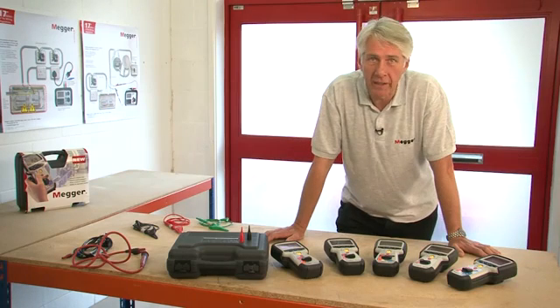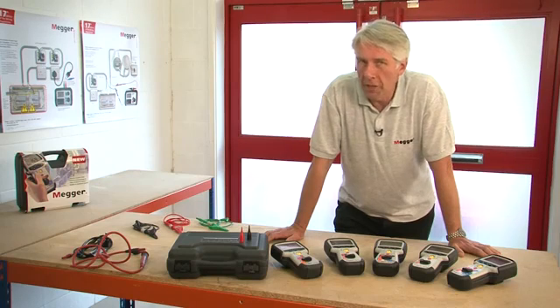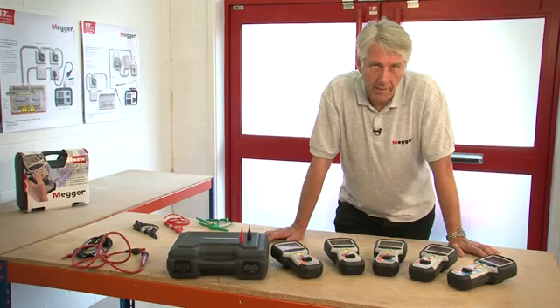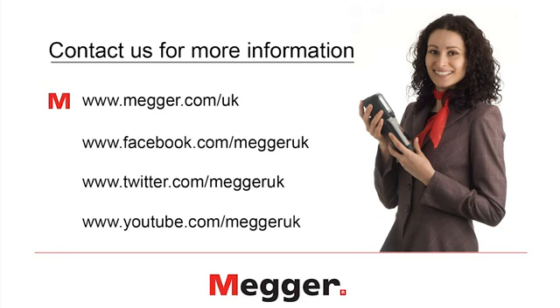That concludes the overview and product demonstration of the MIT 400 series of insulation and continuity testers. All of these products are manufactured at our facility in Dover in the UK and come with a three-year manufacturer's warranty. We also have free lifetime technical support on all of our products. For more information please phone our sales office on 01304 502 101 or our technical support department on 01304 502 102. You'll also find details on our website at www.megger.com/uk or you can follow us on Facebook, Twitter and YouTube. Thank you very much.